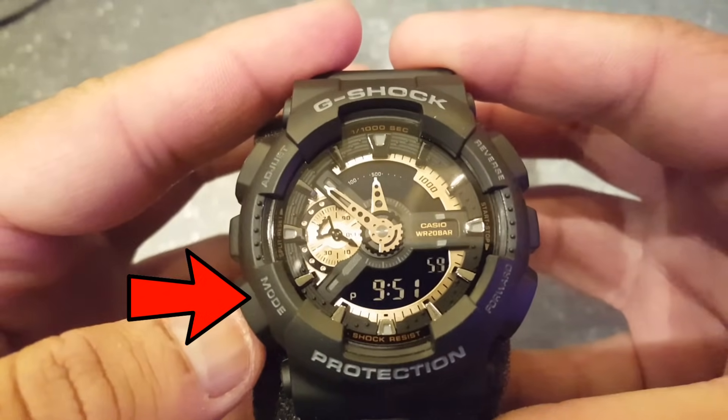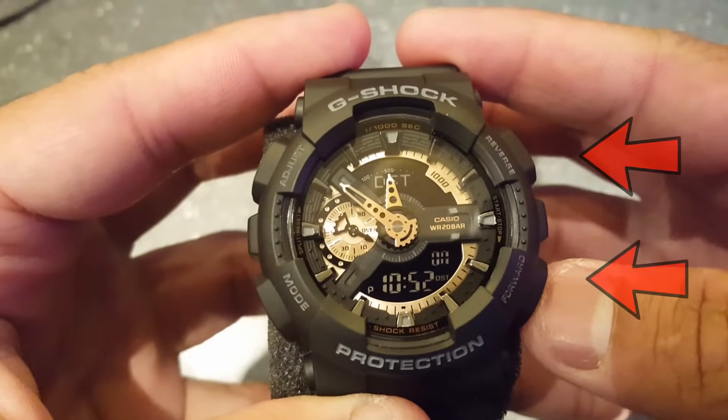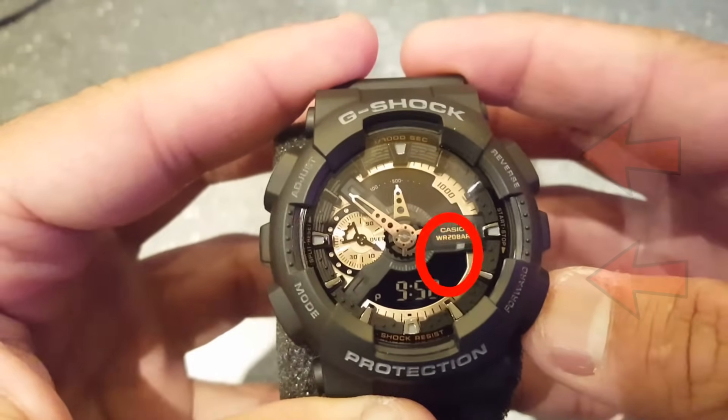Once you are done, click the mode button once and again use the buttons on the right side to put daylight saving time on or off.